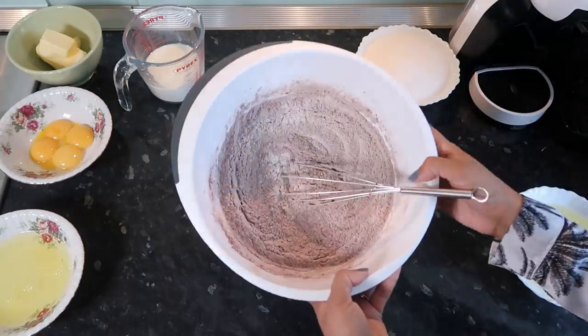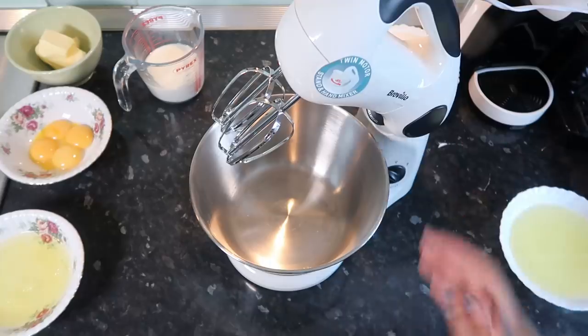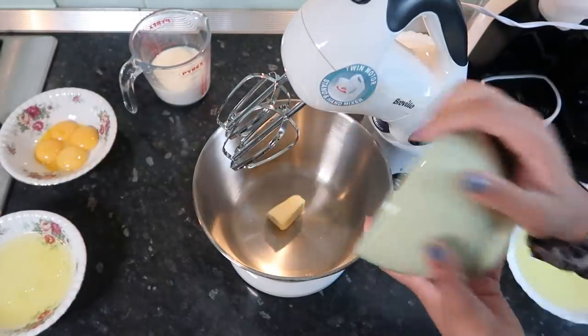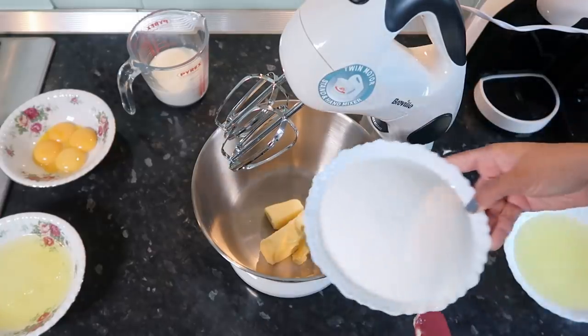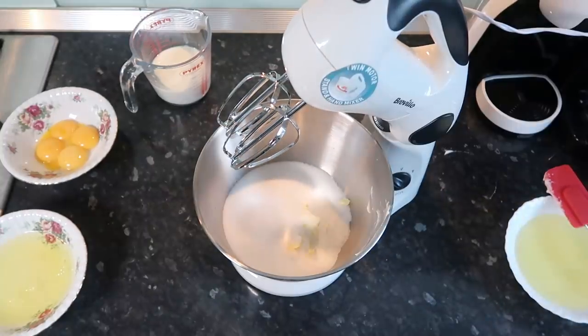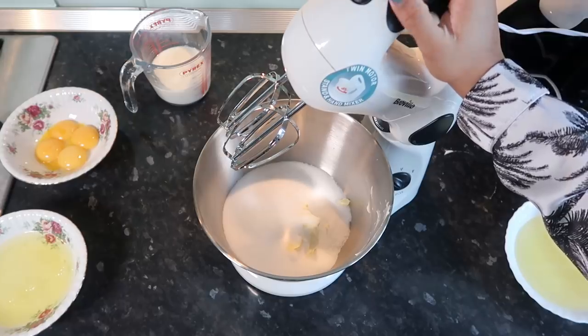Now we're going to get our trusty old handheld mixer. We are going to grab our butter — this is at room temperature by the way — and grab our sugar. We're going to whisk this together on medium speed for one minute.